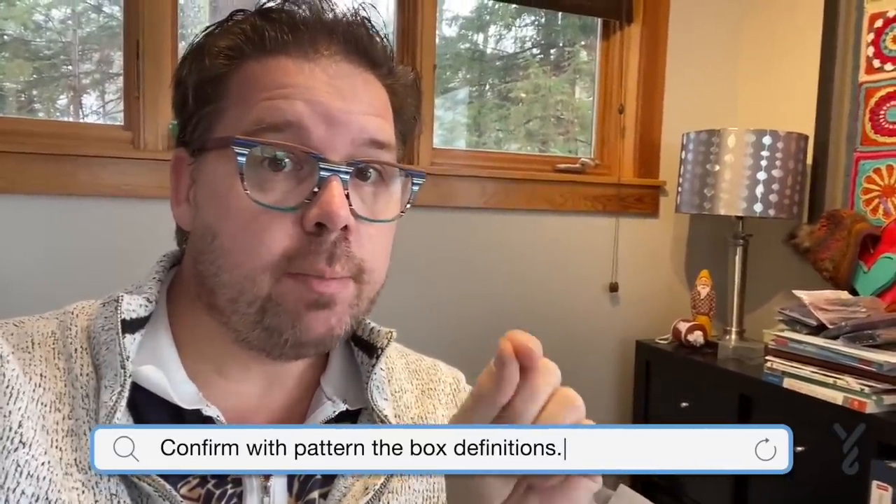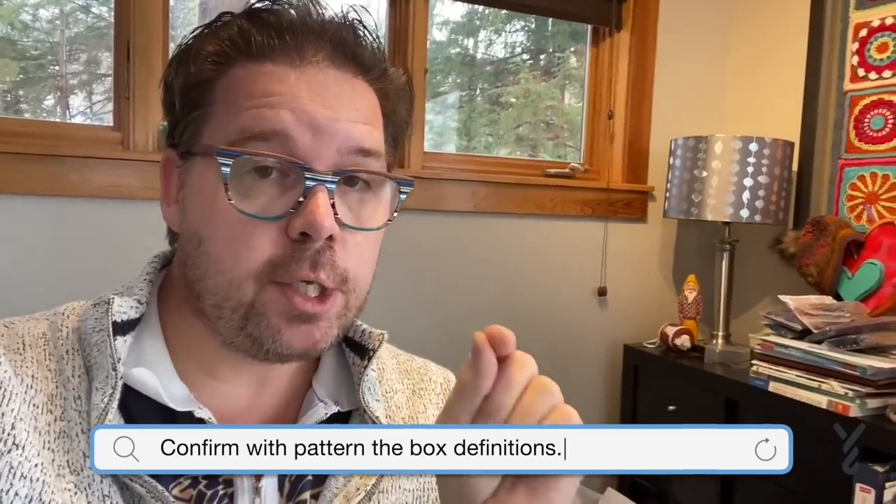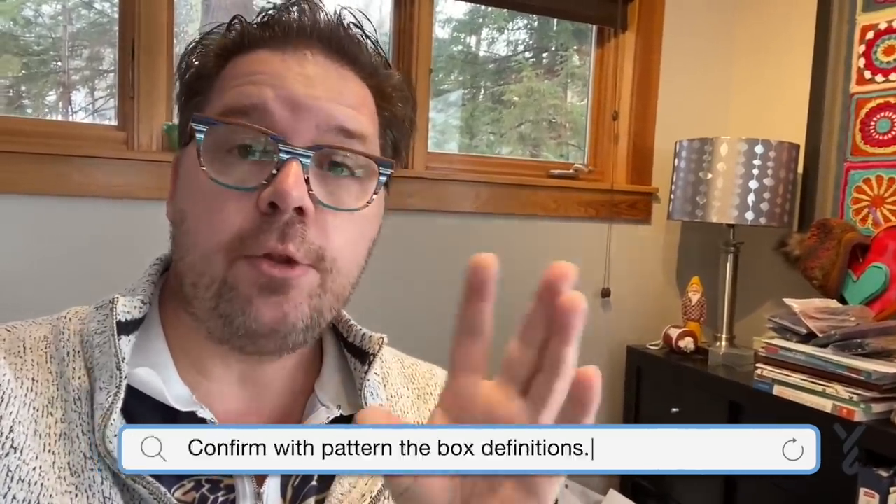Just remember that the designer is going to tell you what those boxes are. There are some filet crochet patterns where they have two, three, or four stitches per box — you have to look at the pattern in order to determine that. So keep an eye on that.